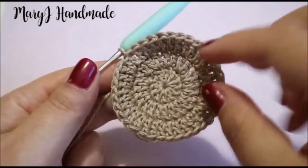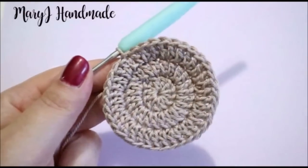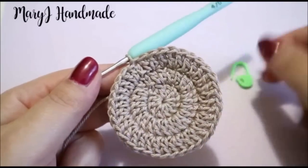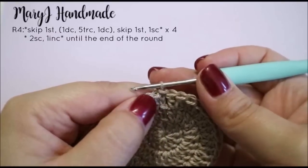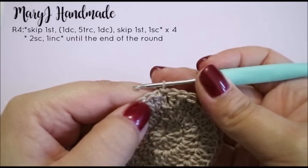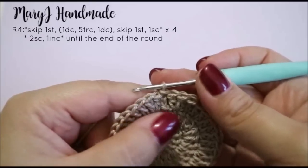In round 4 we'll start working the fingers. From this point we'll work in spiral, so we'll place a marker in the first stitch of each round. Skip 1 stitch, then work in the next one: 1 double crochet, 5 treble crochet, and 1 double crochet into the next stitch.